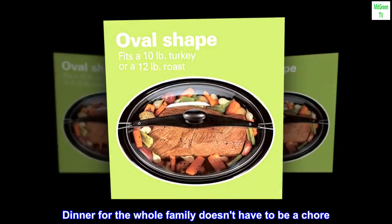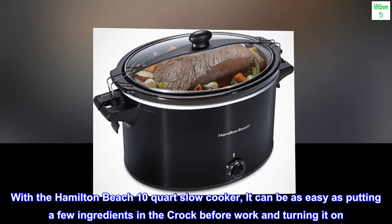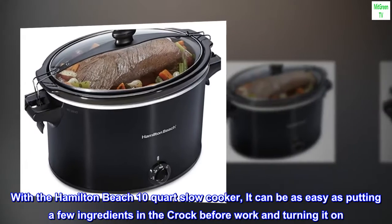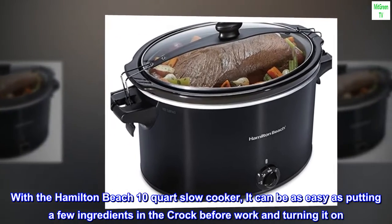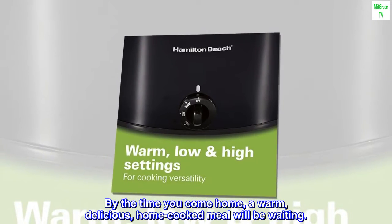Dinner for the whole family doesn't have to be a chore. With the Hamilton Beach 10-Quart Slow Cooker, it can be as easy as putting a few ingredients in the crock before work and turning it on. By the time you come home, a warm, delicious, home-cooked meal will be waiting.